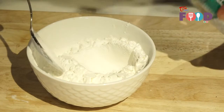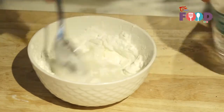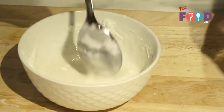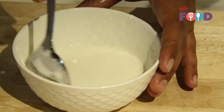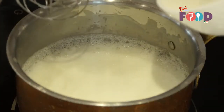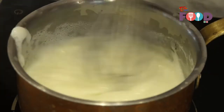While boiling the milk, we are adding some water to the cornstarch. Now the cornstarch is ready and we will put the cornstarch into the boiling milk. Now the milk is boiled, we are going to add cornstarch and whisk until it becomes set.